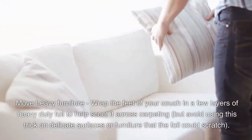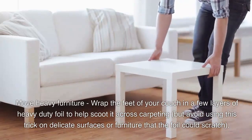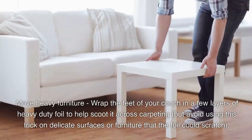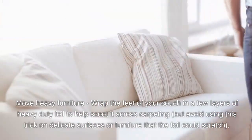Move heavy furniture. Wrap the feet of your couch in a few layers of heavy-duty foil to help scoot it across carpeting. But avoid using this trick on delicate surfaces or furniture that the foil could scratch.